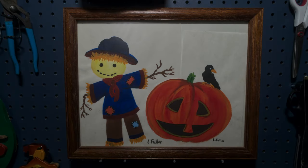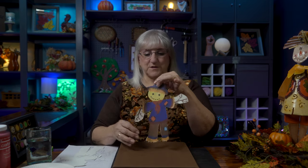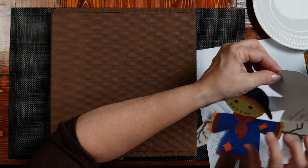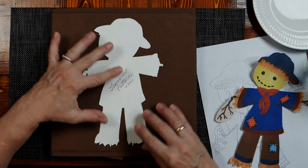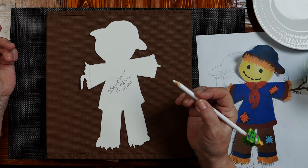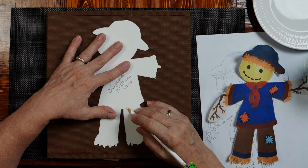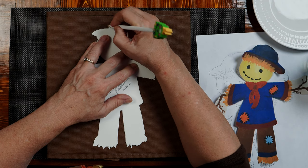I began by taking an image that my daughter had painted when she was back in school, took a picture of that image, and then printed it out. To transfer it to the fabric, I traced it out on a piece of board. I'm going to use this piece to trace out the outline of the image, and this piece as the pattern to show me where to place my colors. You could use a Sharpie if you wanted, but I didn't want a dark outline, so I'm using a white pencil. Just a rough outline of where I'm going to be.